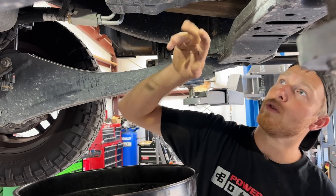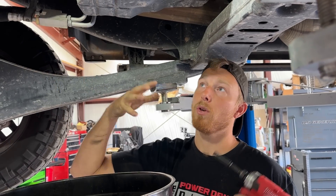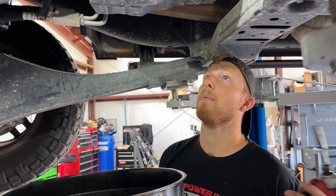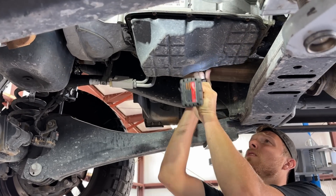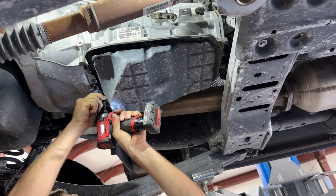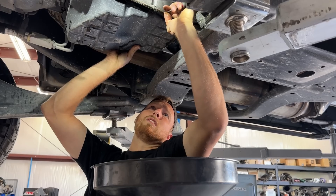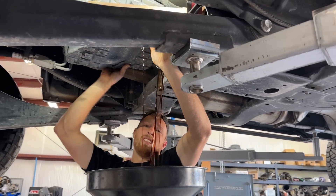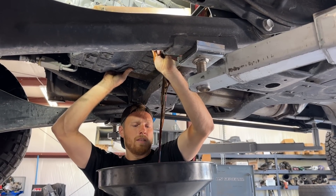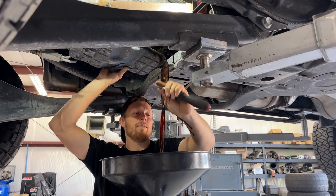Now we're going to remove the pan bolts. We're going to remove all the ones on the sides, leave the ones in the back tight for now, and barely loosen the ones in the front. What we're trying to do is get the pan to transition smoothly down in the front and drain the fluid out. Actually, change of plans — we're going to do the back first, because the back is the lowest part. And it didn't make a mess at all. The back was the play.